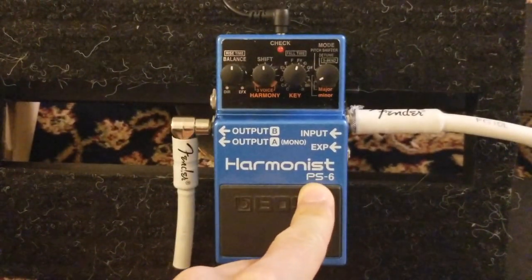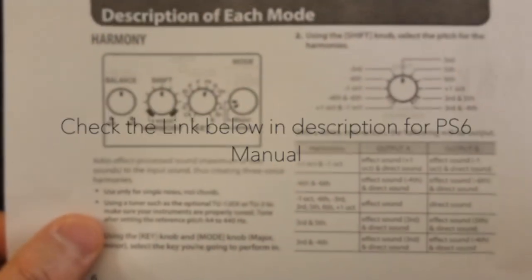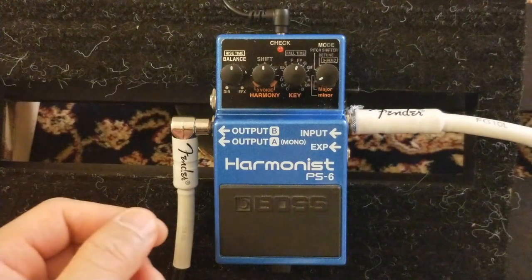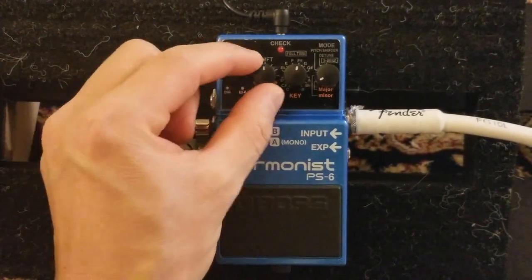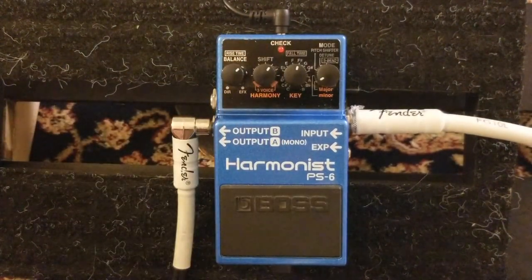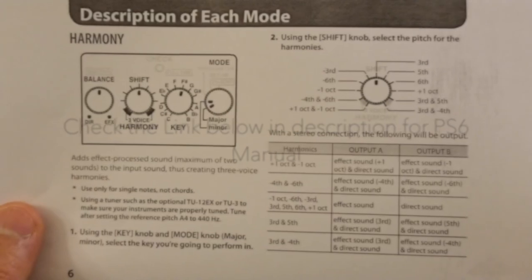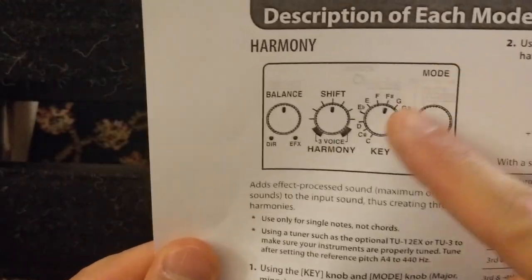If you download the PS6 manual it will explain everything. I've downloaded and printed it, and it looks like this. This is the harmony section right here showing how it works. I bought the used one so it didn't come with the manual book, but you can download it. This is what I downloaded from the PS6 manual.